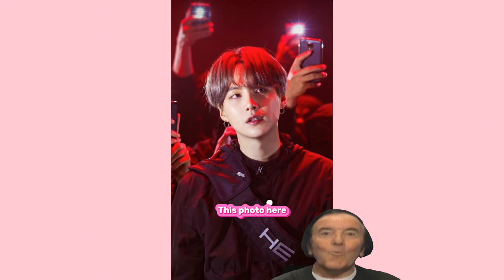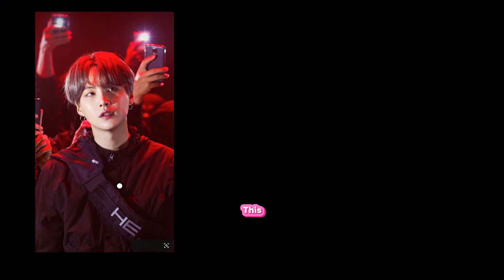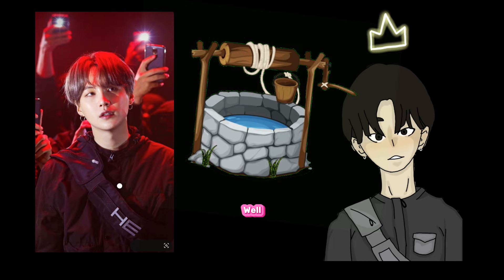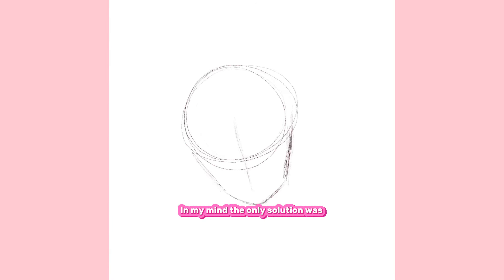And it was based off of this photo here. I was trying to figure out how this and this looked like each other. I kind of had to break it to you, but they don't. In my mind, the only solution was to completely redo the drawing.